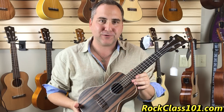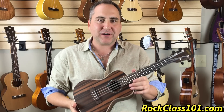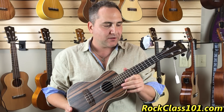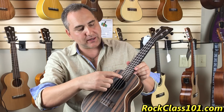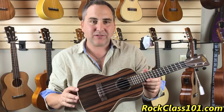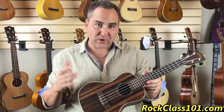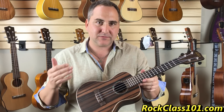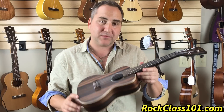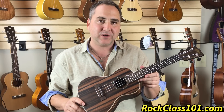So, great ukulele as well. As compared to the soprano to the concert, why would you choose this instrument? You've got more frets and a little bit more room between the frets because of the longer scale. The body's larger, so you get a little more range with the instrument, and generally — but not always — you get more projection. So concert might be something to consider as well.